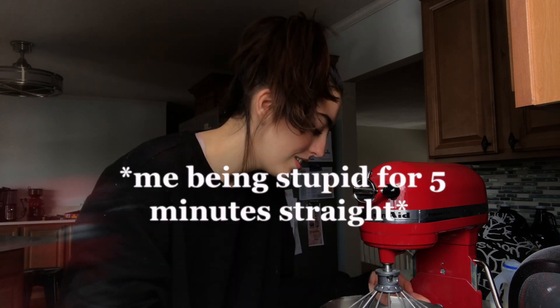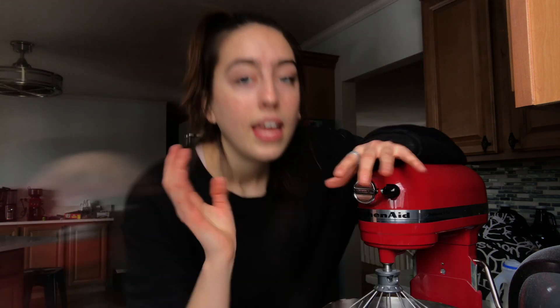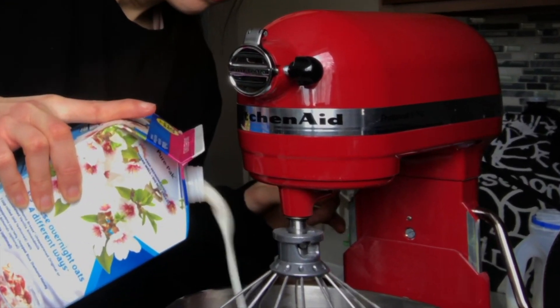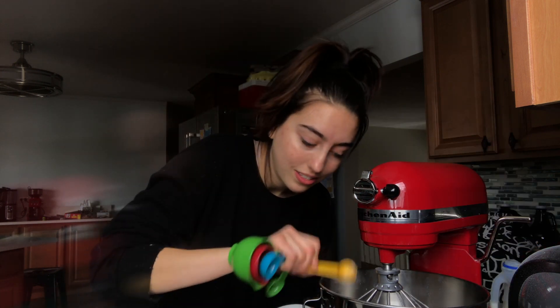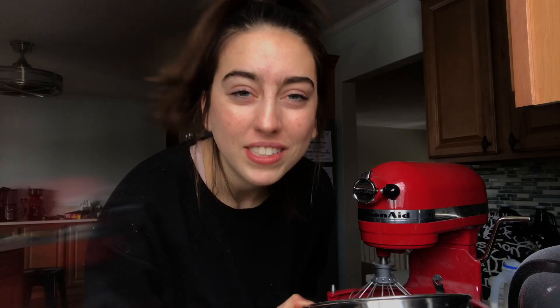Now here is the experimental part — at Starbucks their non-dairy milks don't whip, which makes sense. If you want the best foam, always use a fattier milk. But I want to try almond milk — it's still not going to be vegan because of the egg whites, but at least it's non-dairy, which is better than nothing. I'm sad to inform you that the almond milk did not foam up.